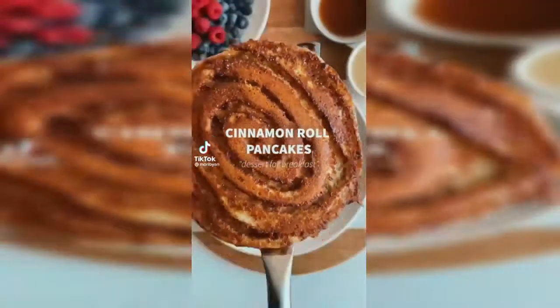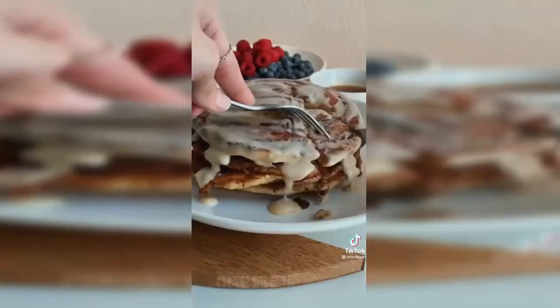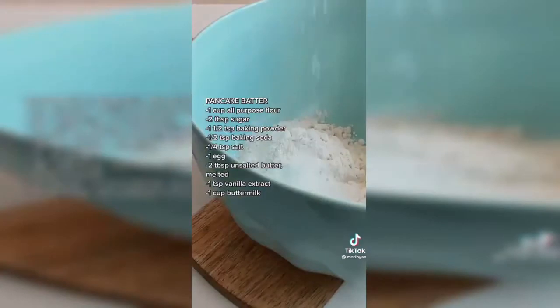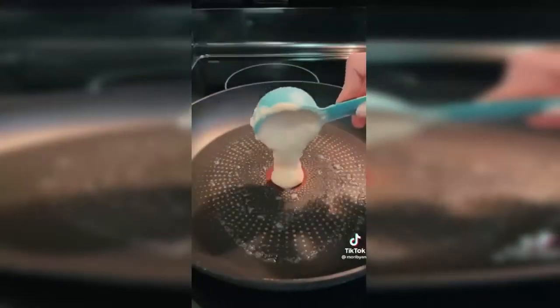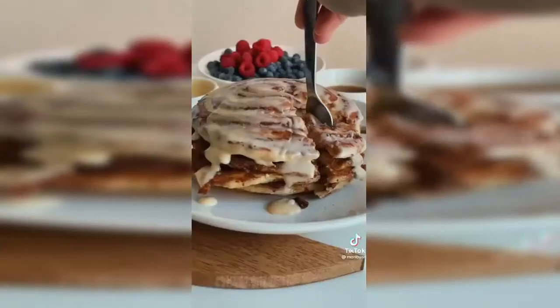If you still need plans for the weekend, this is your sign to make some cinnamon roll pancakes. They're topped off with a maple cream cheese icing and make the perfect excuse to have dessert for breakfast. Start by whisking together all your dry ingredients, then add your egg, vanilla extract, buttermilk, and melted butter and whisk until smooth. Then make your cinnamon sugar mixture and icing. Butter your pan over medium heat and add your pancake batter. Once it starts to bubble, swirl in your cinnamon sugar mixture, flip over, and let it cook through.